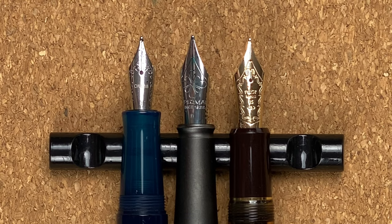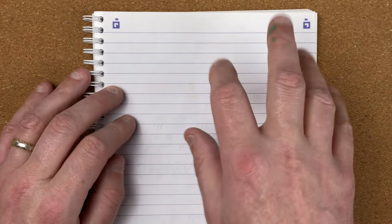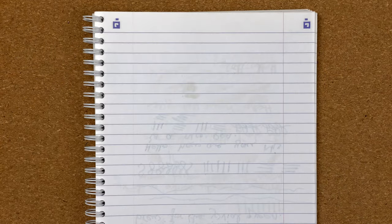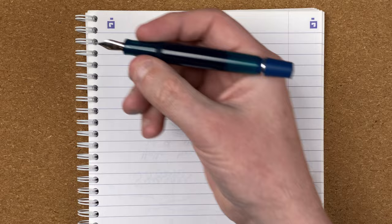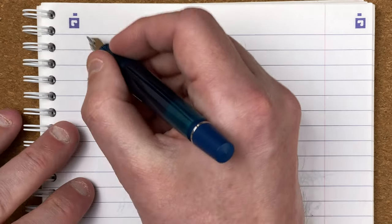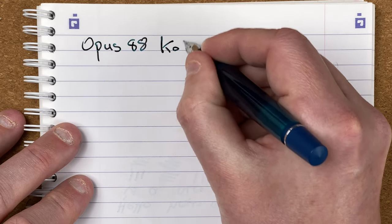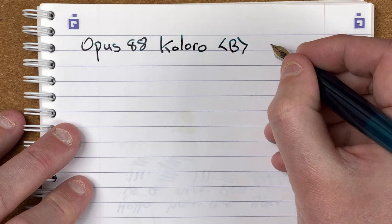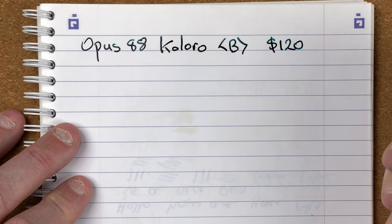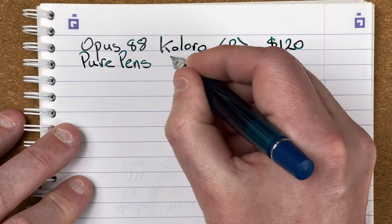That's enough looking at these — what we really want to know is how they write. So let's fetch in the notepad of testing. Here we've got the A5 notebook made by Oxford using gorgeous Oxford optic paper, which is a really nice fountain pen friendly paper. Let's do some writing. First up: the Opus 88 Coloro.